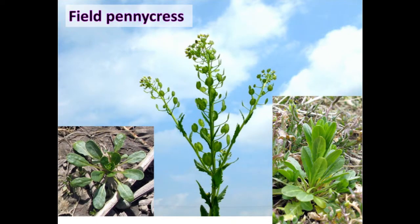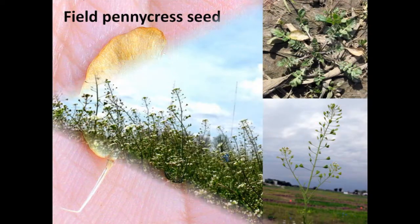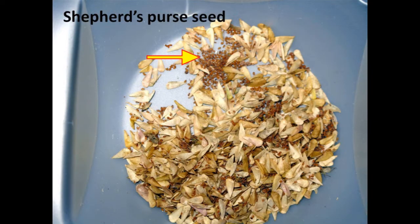Field pennycress, a member of the mustard family, has a sulfur-like odor when crushed. The seeds of pennycress are black and have an impression that resembles a thumbprint. Finally, shepherd's purse, another member of the mustard family, has the smallest seeds of the winter annual weeds studied, at about the size of a fine-point pen tip.